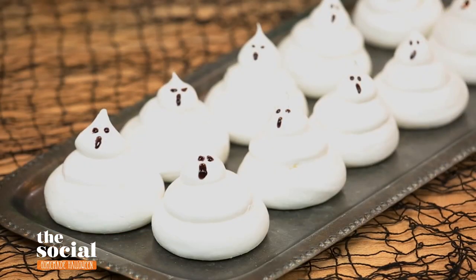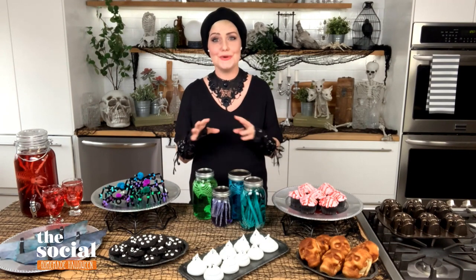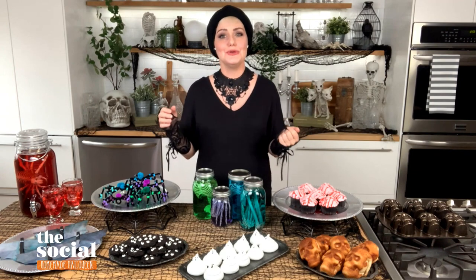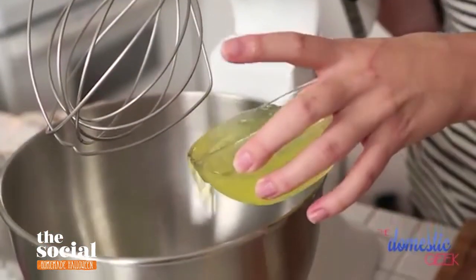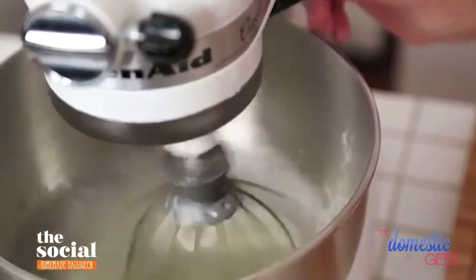Those are ghost meringues. Now, a lot of people are intimidated by making meringues, but I swear to you it's actually a lot easier than you might think. You'll basically just need either a hand mixer or a stand mixer, because it's not something you'd want to do by hand. You're going to beat up three ingredients: some egg whites with some sugar and a little cream of tartar, which helps give your meringue some body.